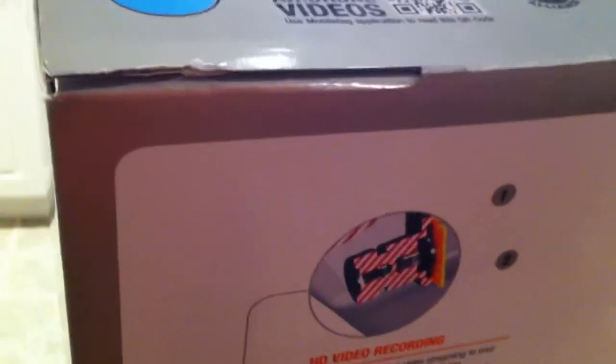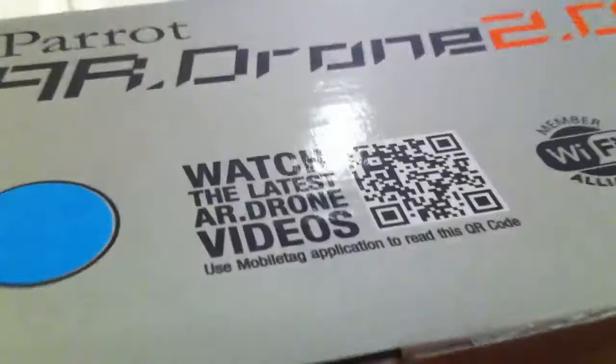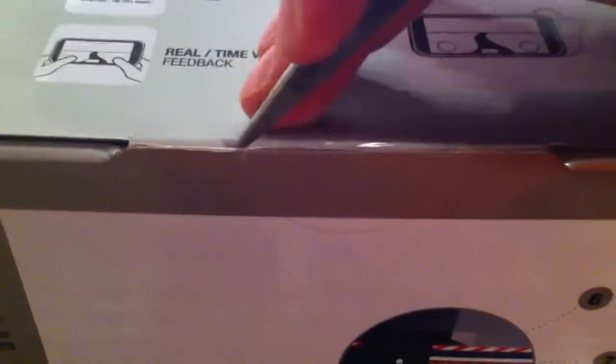So let's proceed with opening the box. I ordered that second battery right off the bat because I know the average flying time is right around 10 minutes give or take — sometimes a little more, sometimes less, depending on how you're flying it. This one also has a flip function — it does a barrel roll which uses more power. Flying higher or further away probably drains the power more too.